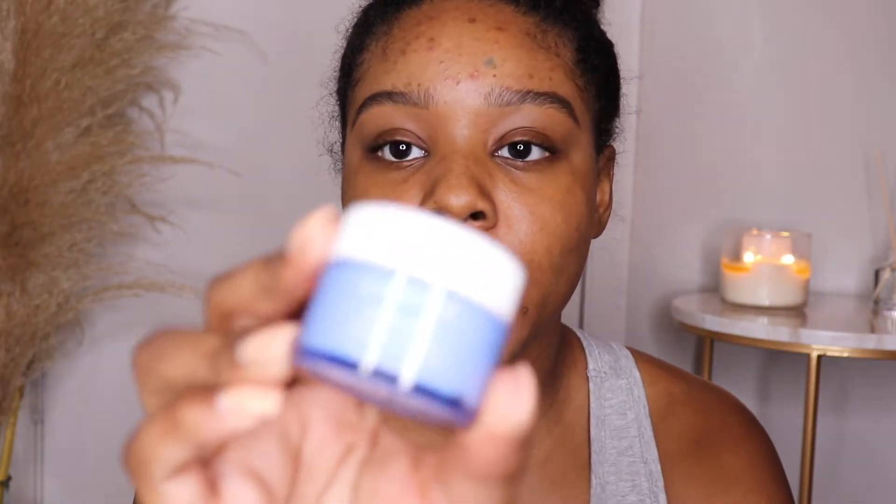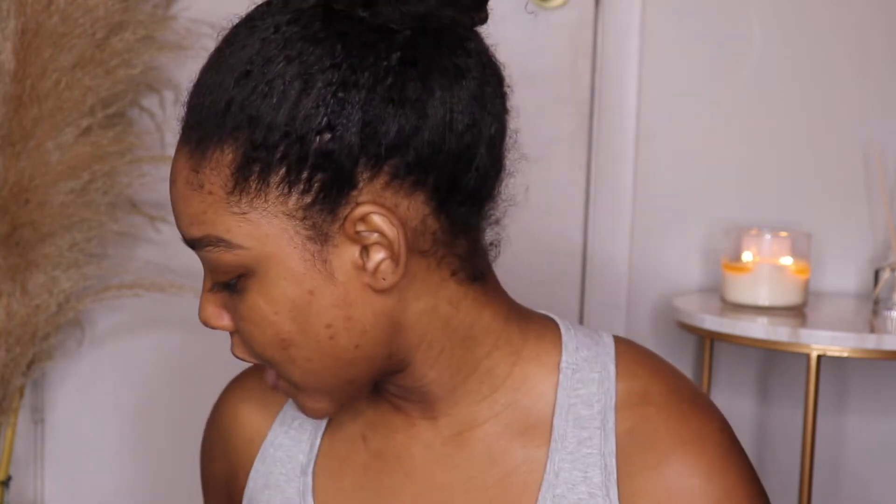The brows are done and it's time to get to moisturizing. I got this beauty insider birthday gift from Sephora, so I'm going to be using the Laneige Water Bank Moisture Cream. I always smell my products — if I ain't smelling it, I don't know. I actually really like it; it feels really really good on my skin. It just literally soaked in. I also put on some of the Laneige Lip Sleeping Mask — I've always wanted to try it so I'm glad I got to.